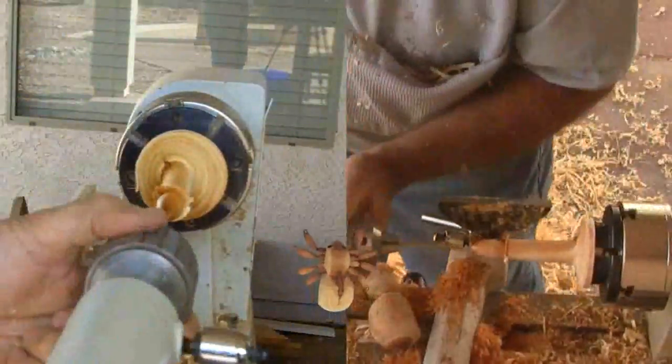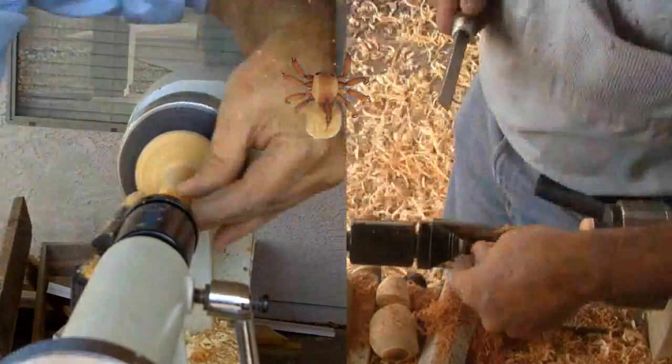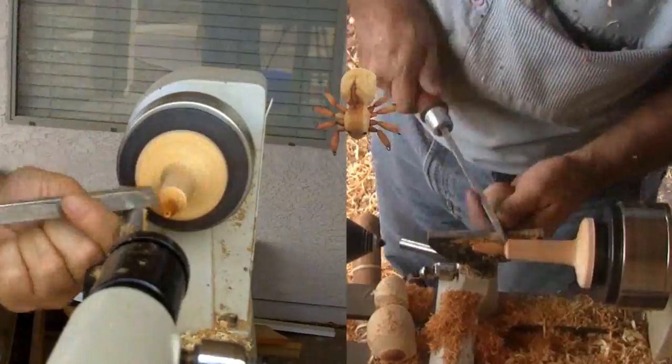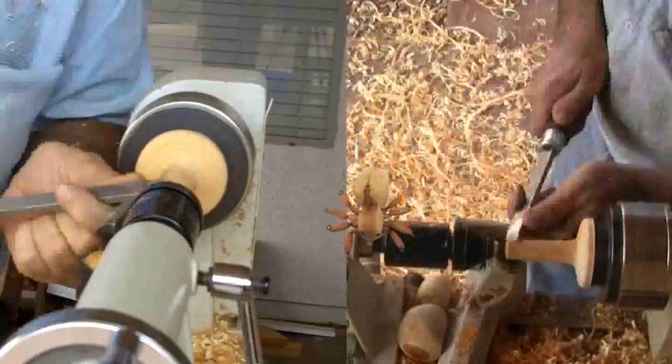One done and on to the others. About now is when the spider bit me. A spider has eight legs. Eight legs each with two segments means 16 total segments. I'm very glad now I don't plan to sand and finish the spider.